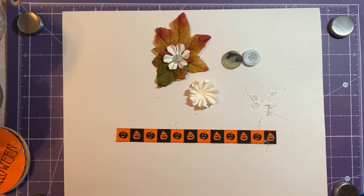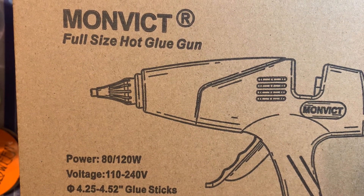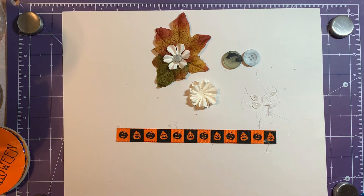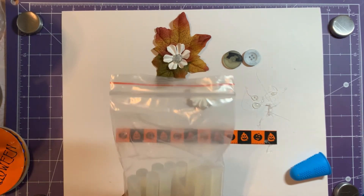So that's it — it's the Monvict full-size hot glue gun. I like it. I recommend it. If you're in the market for one, they sell it on Amazon and I will put a link in the comments below if you're interested. I believe it runs $25.99 and you get the gun, you get the finger protectors, and you get a dozen large glue sticks.